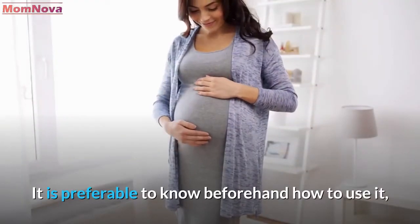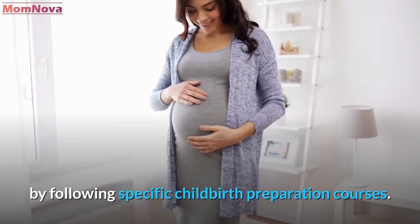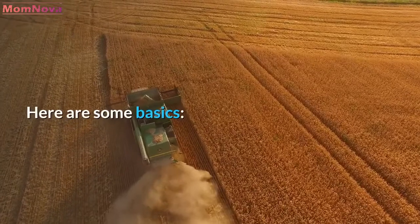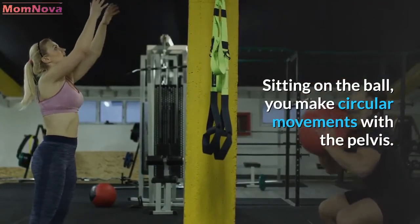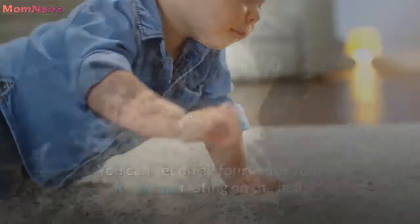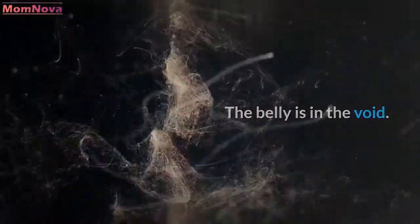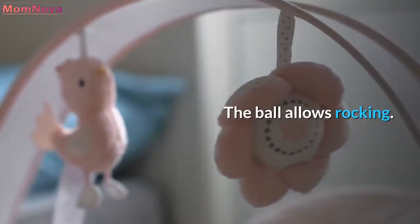It is preferable to know beforehand how to use it, by following specific childbirth preparation courses. Here are some basics: sitting on the ball, you make circular movements with the pelvis. You can get on all fours with your forearms resting on the ball — the belly is in the void. Cross-legged, leaning forward on the ball, the ball allows rocking.